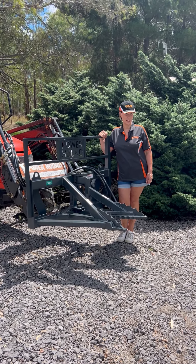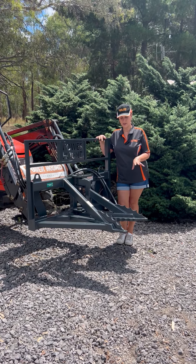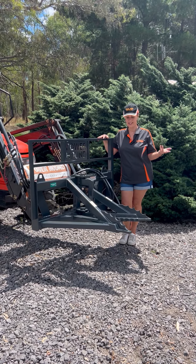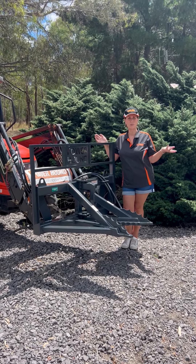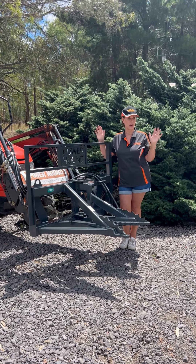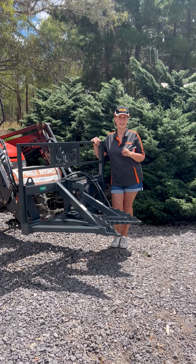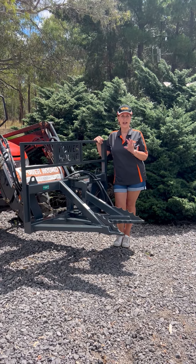Hi, Susie from Powerhound Detachments here with our tractor tree slash post puller. This is great if you've got box thorn, lantana, saplings, pine trees, old orchard vines that you want to pull out, posts — great on the farm, absolutely fantastic. We also make them for skid steers as well.